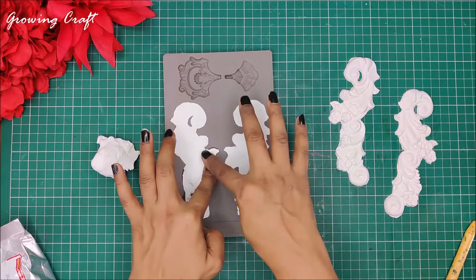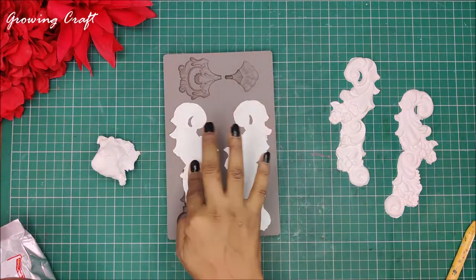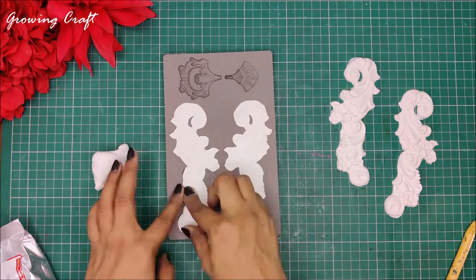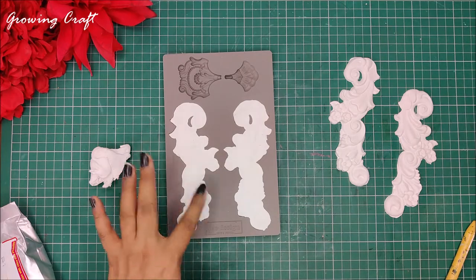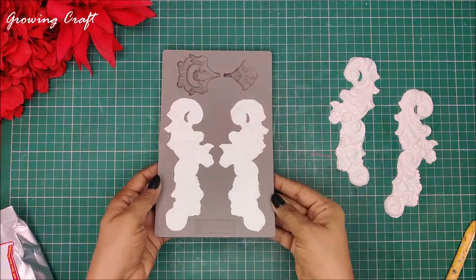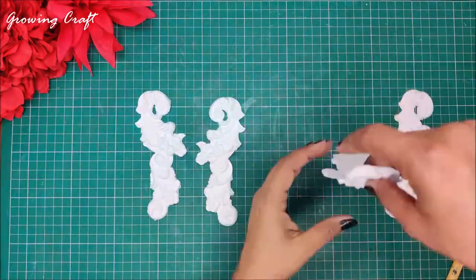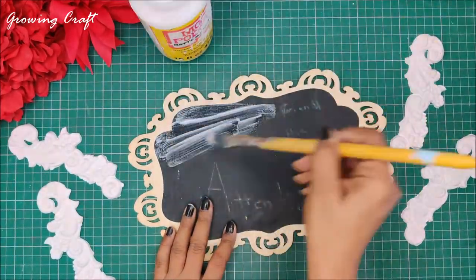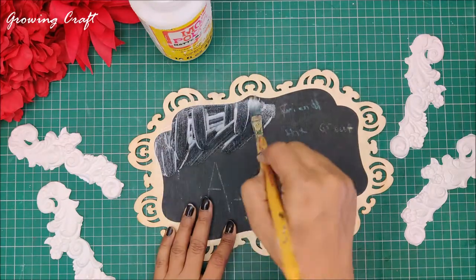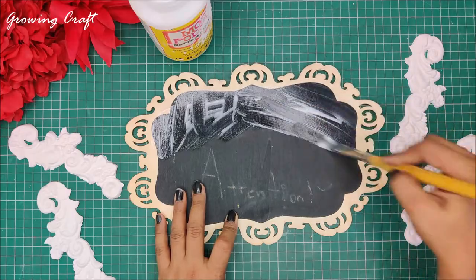Demolding is just the process of taking out whatever artwork you have done in your molds — just take it out, that's called demolding, and that's how you use your embellishments. It can be resin, it can be clay, it can be POP — you can make them of any kind of material you want. My four pieces are ready and now here is an old MDF plate on which some old chalk paint work was done. I am using my Mod Podge and I am going to stick all my four pieces.